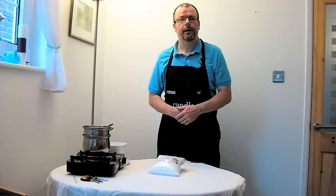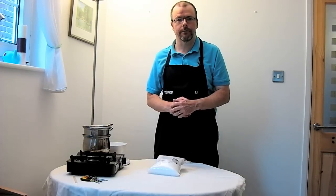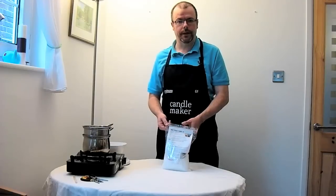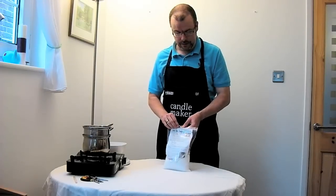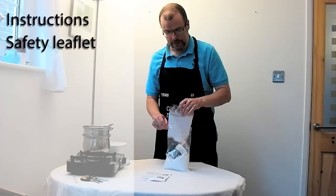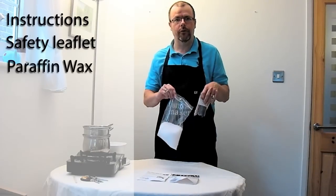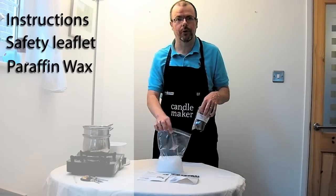At makerandcandles.co.uk we have a wide range of candle making kits including some for making votives. This is our entry level kit which is called the basic and offers the most economical way to get started. This kit contains, along with fully illustrated instructions and a candle safety leaflet, 500 grams of blended paraffin wax which contains all the additives required.